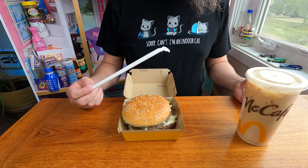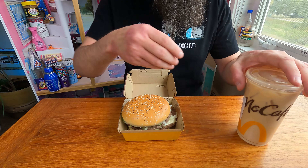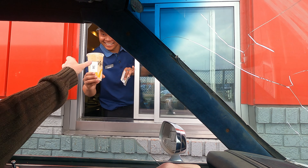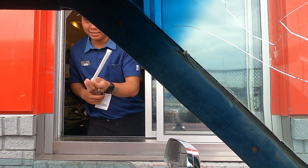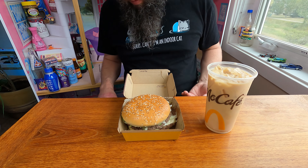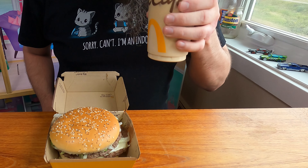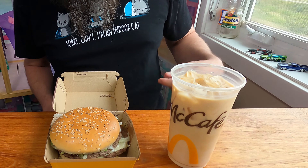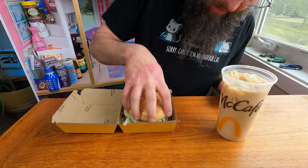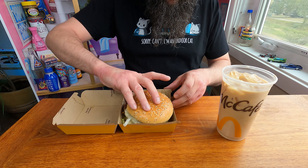I asked for no straw but I guess he thinks I suck. I don't need a straw — the lid just comes right off and you can drink it like this. I love their iced coffee; I love their coffee in general.